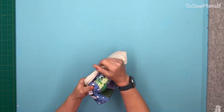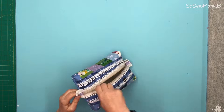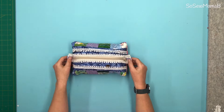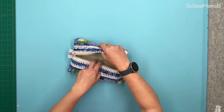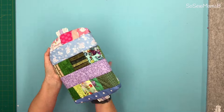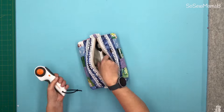Once you've sewn the corners, cut off leaving a seam allowance and zigzag just like you did on the side seams. And we're all finished! Thank you so much for watching — I hope you enjoyed it. Please share, subscribe, and like so that I can carry on making these videos for you. See you next time.